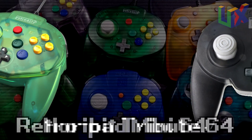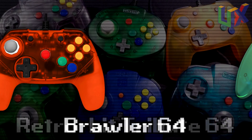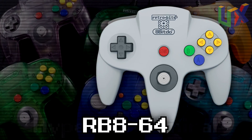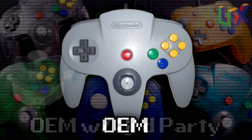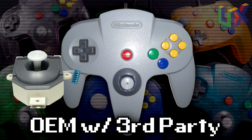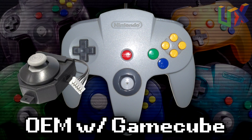In today's video we will be taking a look at the Hori Mini, the Tribute 64, the Brawler 64, the RB8-64, the Hyperkin Admiral, and even an original — one with a third-party replacement analog and one with the GameCube analog.